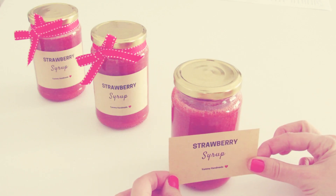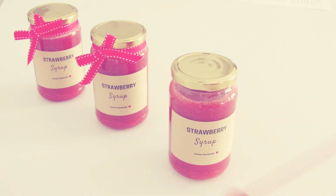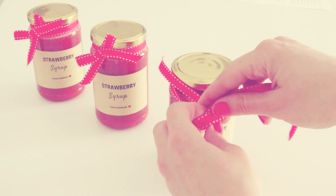If you like, you can print out labels that you can find in the description box below. You can also add a ribbon and give the strawberry syrup to a friend.